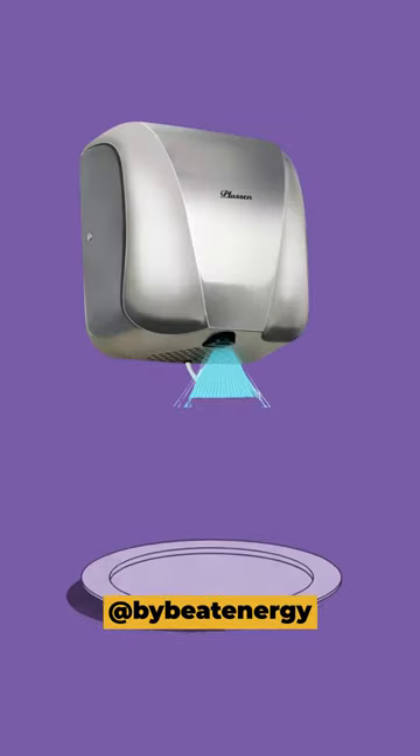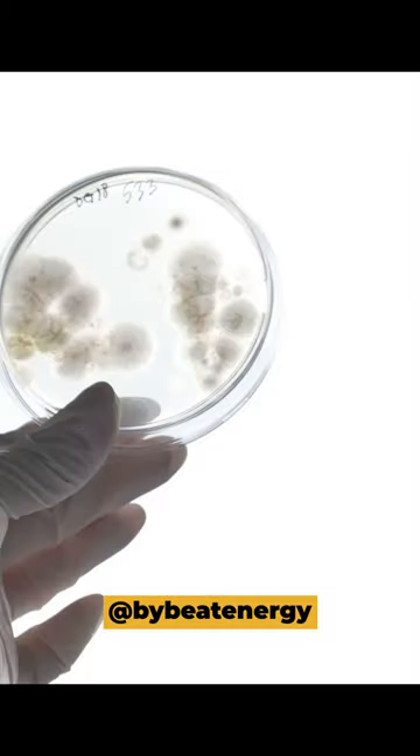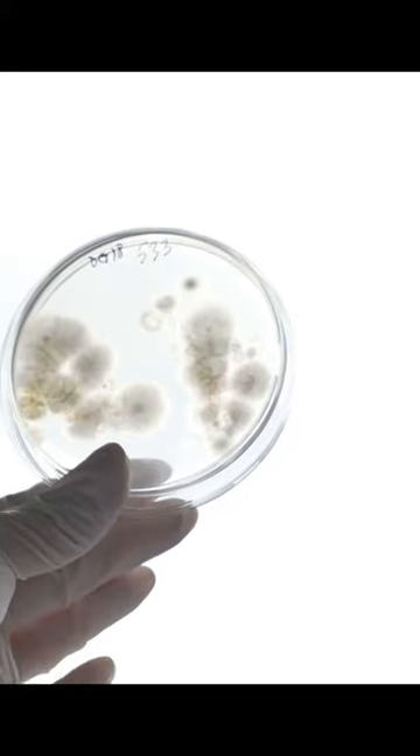On the other hand, the plates placed under the hot air hand dryer collected as many as 60 bacterial colonies.